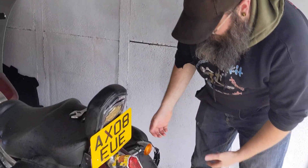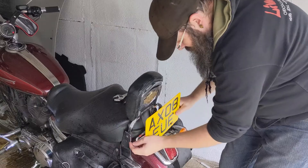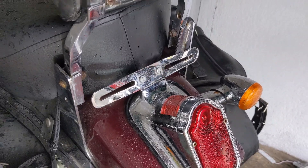Step one, we're going to remove the old plate, which is nice and easy. I've already pre-loosened the nuts so it comes off easier. That's the original number plate mount that came with the bike.